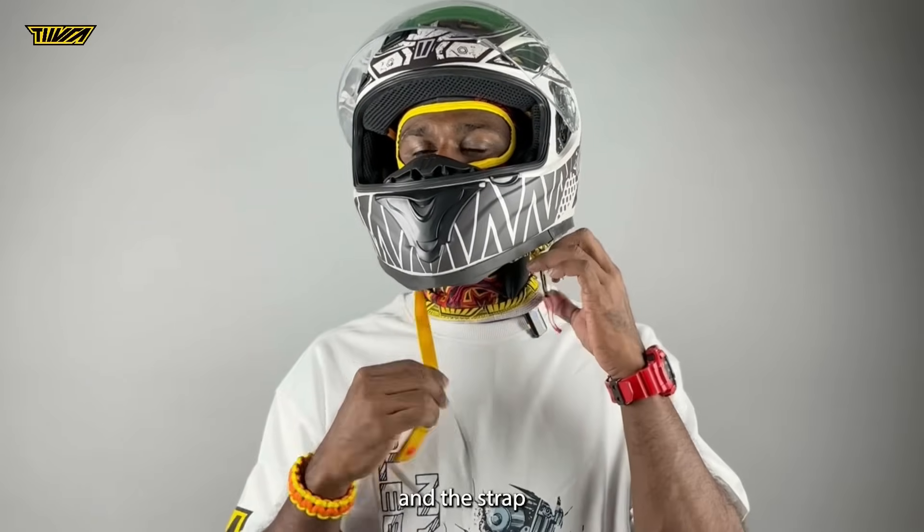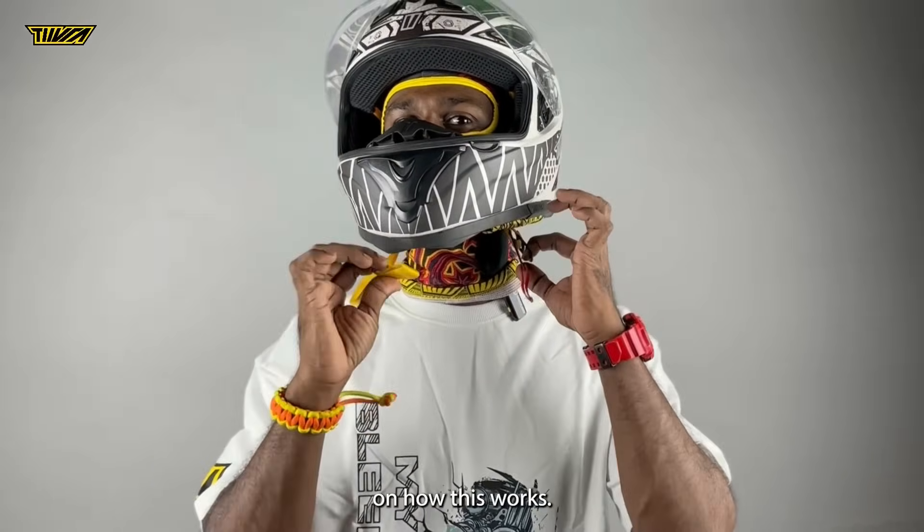That's a good looking helmet. For people still wondering what to do with the rings and the strap, we'll do a small tutorial on how this works.